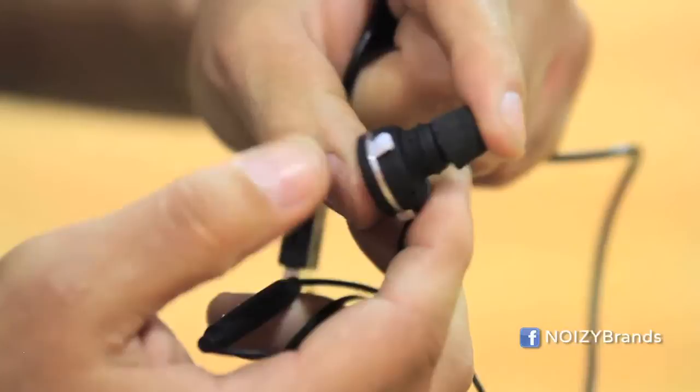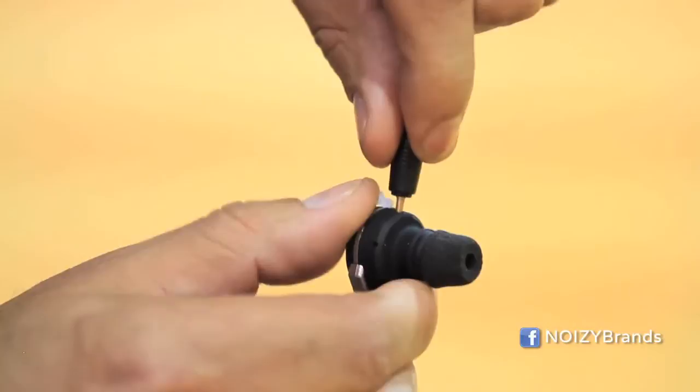You plug it in, plug it into your computer. So simple. And remember, two hours of charge time gives you five hours of talk or listening time, or 80 hours of standby time.